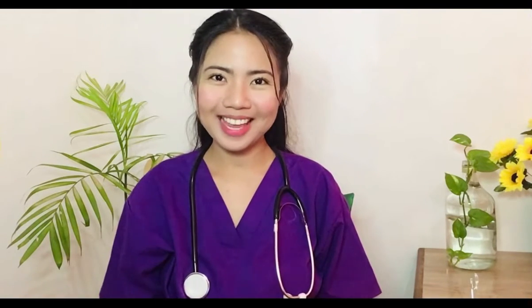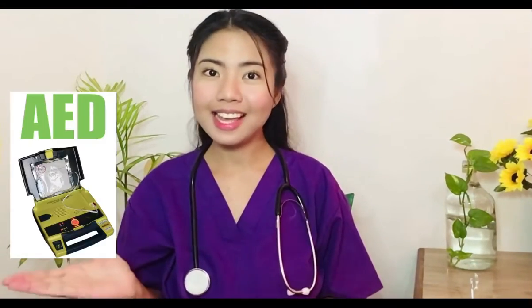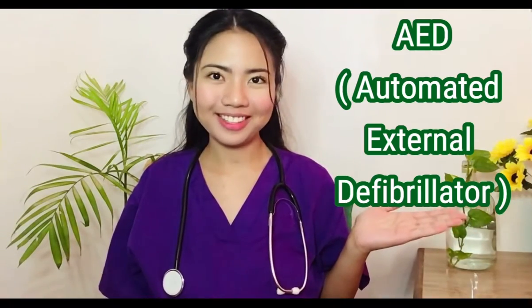Hi! I hope you're having a good day. I am Andrea Arce, a medical student, and in this video I will be demonstrating how to use an AED and BVM on a pediatric patient. Let's start off with AED, or the Automated External Defibrillator.